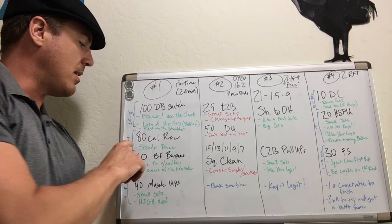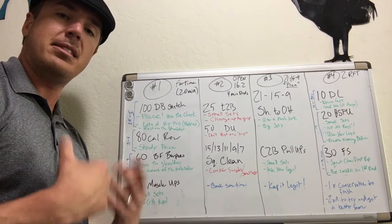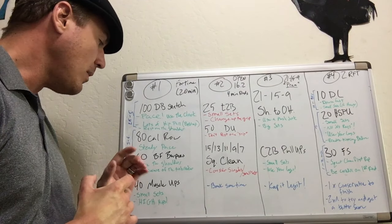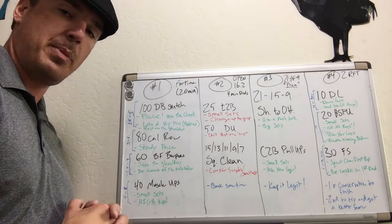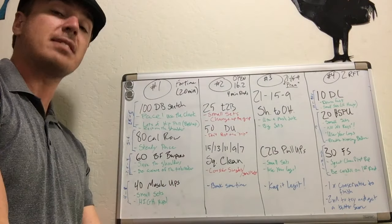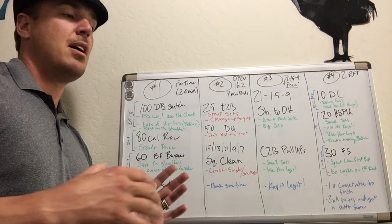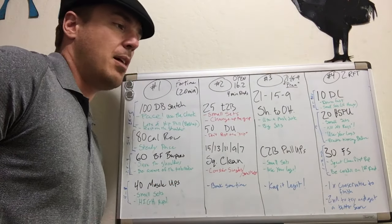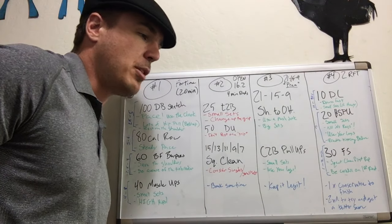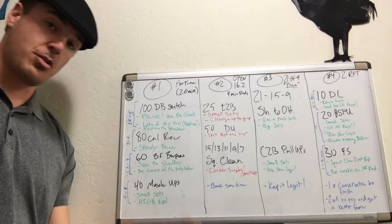Then we go into the 80-calorie row. On this row, it's just a steady pace — it's not a sprint. It takes most people about three to six minutes. Then we've got 60 bar-facing burpees. The key on the bar-facing burpees is to save the shoulder. Try not to do a real aggressive push-up if you need your shoulders for the muscle-ups. You want to maybe peel yourself up, with your hands low, using a rocking motion to get up rather than a strict push-up.